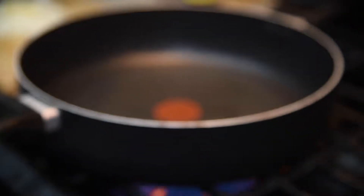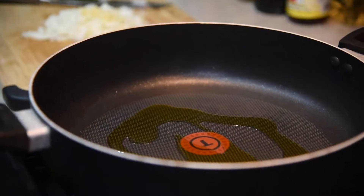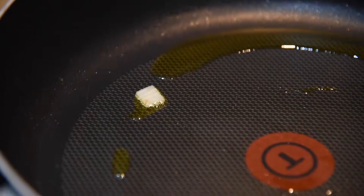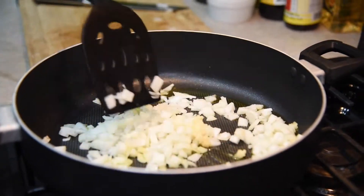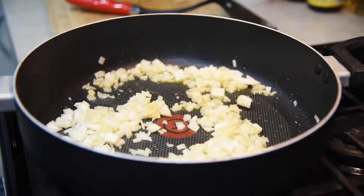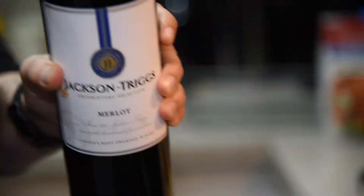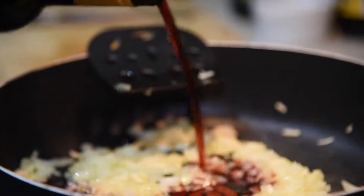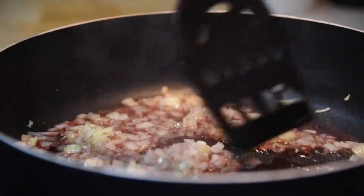Heat about one and a half tablespoons of olive oil over medium heat. I like to use a test onion just to see when the oil is ready, and when it's sizzling add your onion and garlic and sauté for a couple minutes until fragrant and soft. Then take about one quarter cup of red wine to deglaze the pan and simmer until most of the liquid is gone.